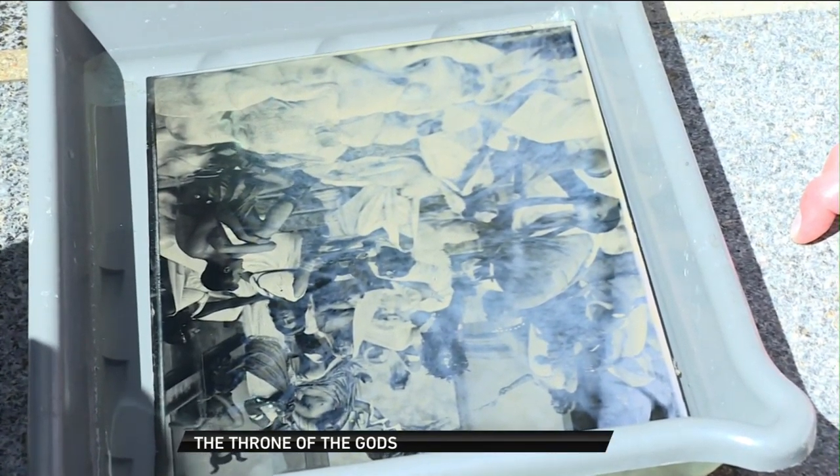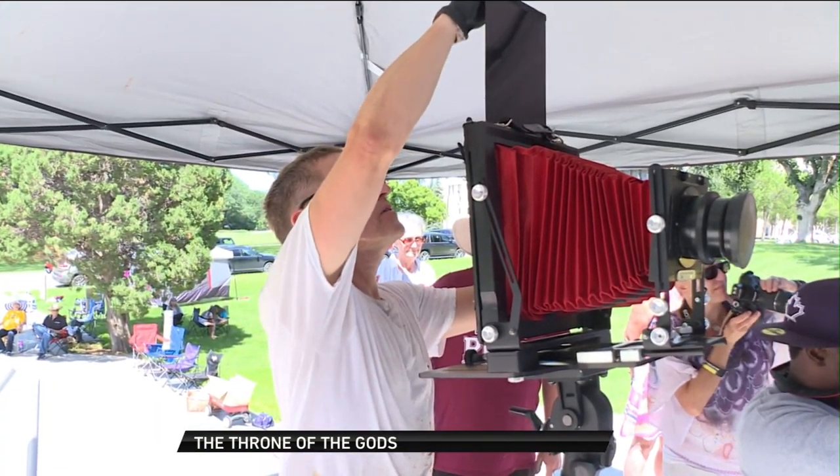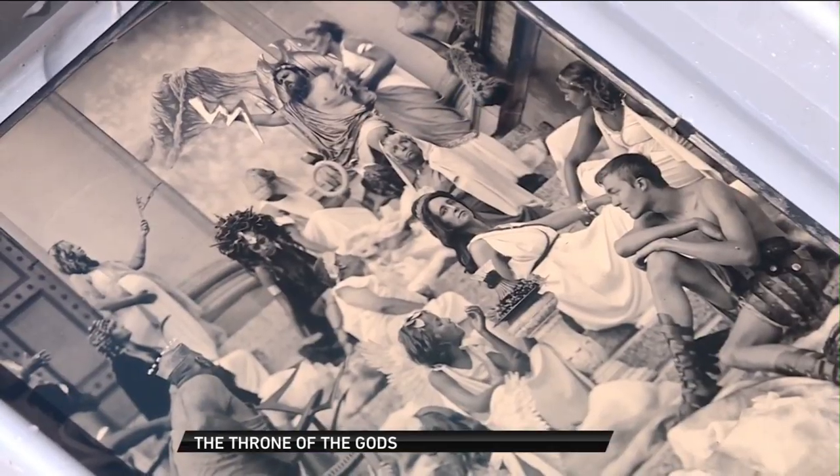Balkowich says this is the fourth large collaboration project he has organized, and it takes more than eight months to plan each picture.